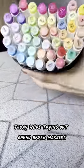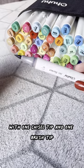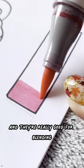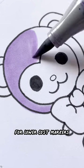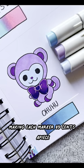Today we're trying out Ohuhu brush markers. These are alcohol-based markers. They are double-sided with one chisel tip and one brush tip. They draw nice and smoothly and they're really good for blending. These are actually a really popular option for lower-cost markers. I got this 38-pack off Amazon for $39.99, making each marker $0.83 a piece.